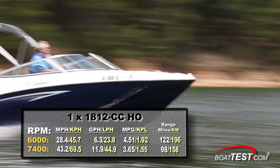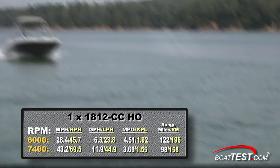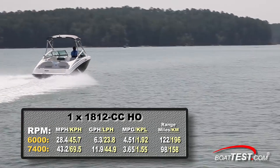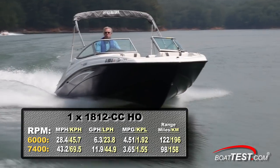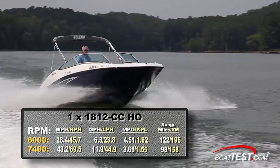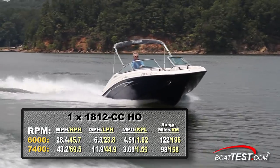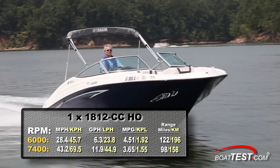For performance, we reached a top speed of 43.2 miles per hour with our single 1812cc engine running at 7,400 RPM. At that speed, we were burning 11.9 gallons per hour and getting 3.65 miles per gallon for a range of 98 miles. Pulled back to our best cruise speed of 6,000 RPM and we were running at 28.4 miles per hour, burning 6.3 gallons per hour and getting 4.5 miles per gallon for a range of 122 miles.